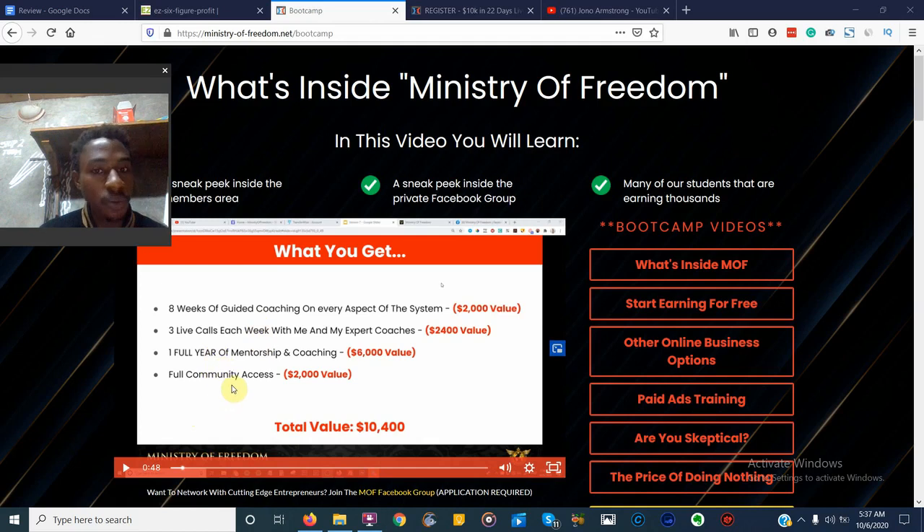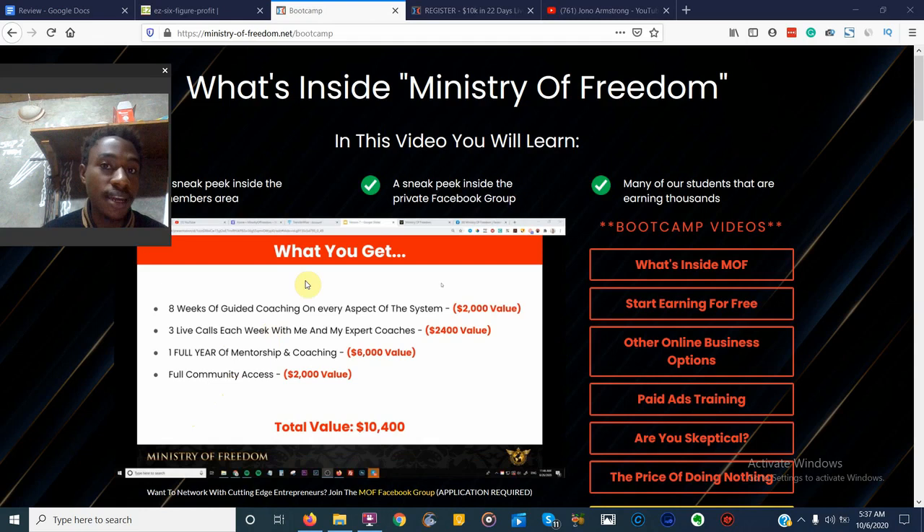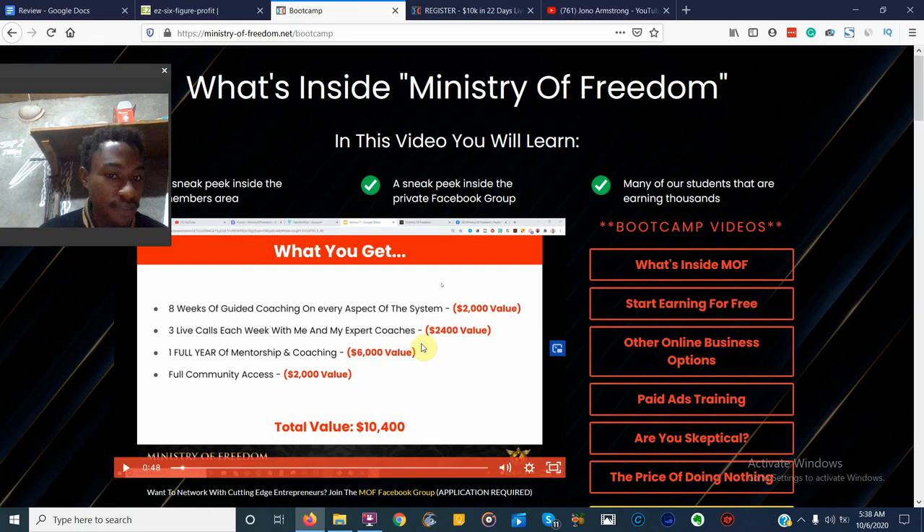You also get full community access — inside the Ministry of Freedom members area you'll have the chance to network with other like-minded marketers. You also get access to the Facebook group, where you can network with people very easily. That's going to be one of the biggest things you're getting with the Ministry of Freedom. Jono Armstrong knows what he's doing — he's making millions online and is one of the top affiliates on WarriorPlus.